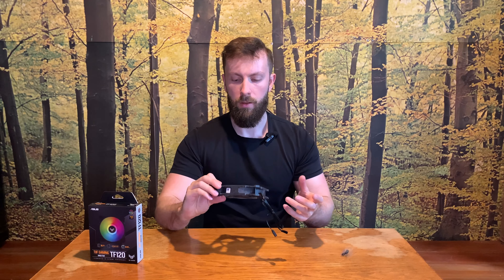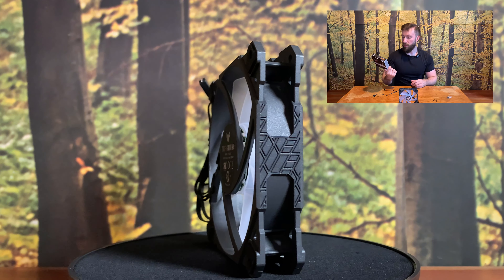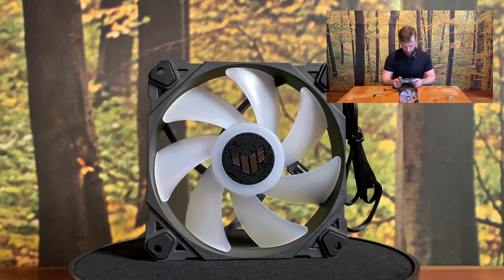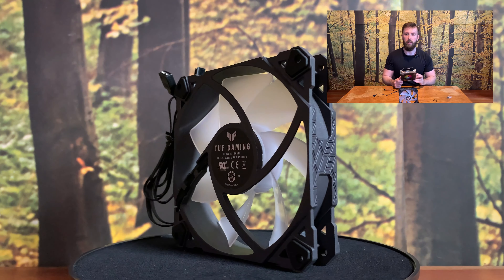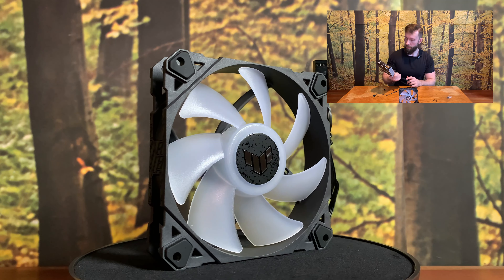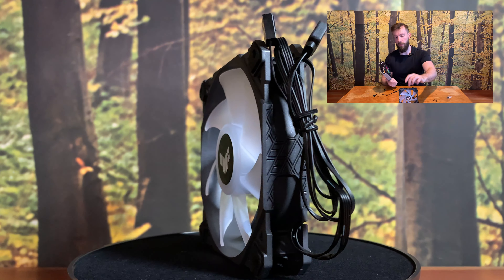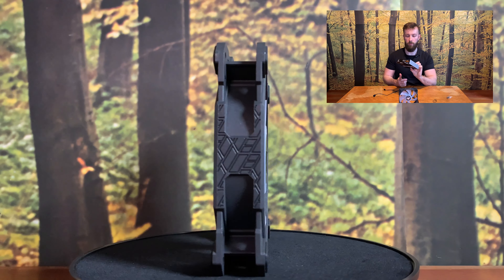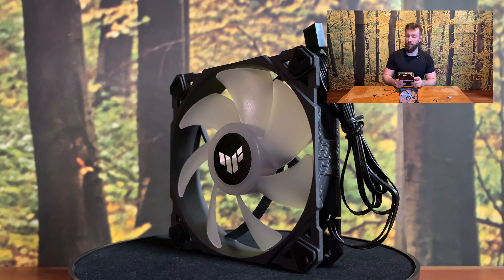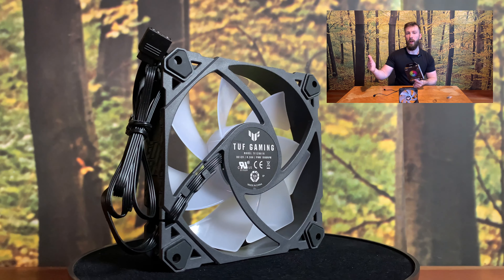Okay, the box is empty and now let's check what we have. Computer case accessories — probably nothing that important. Some description of the fan, how to mount it, what connectors it has, how the push and pull system works, how to plug it to your motherboard. It's quite nicely done, I like it. And it's everything — the screws and fan. Nothing more, nothing less. But what do you need?